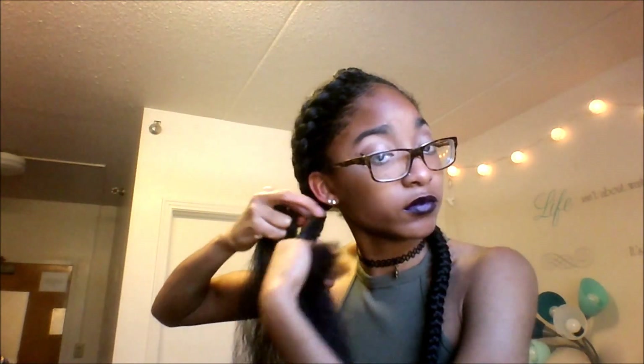I'm just going to braid all the way down to the ends, making sure I pull my natural hair pretty tight so that it doesn't frizz up and come out of the braid. And now, you just braid down as normal.